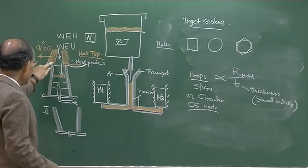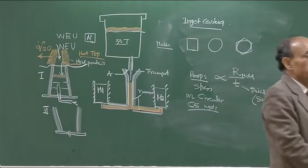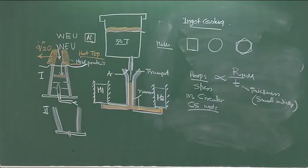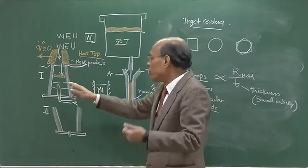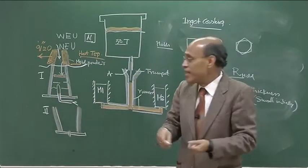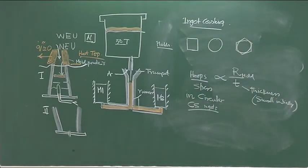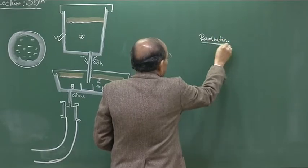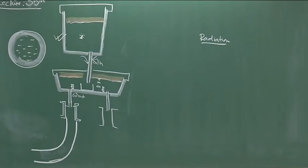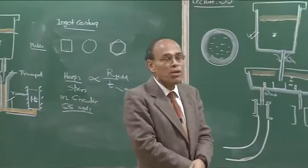Once complete solidification has taken place — and depending on the size of the ingot, this could be several hours — when the ingot has more or less fully solidified, the mold-ingot assembly is stripped and exposed to the environment, whereby cooling is going to take place predominantly by radiation. When the ingot is stripped or the mold is removed, these molds are at a high temperature — 800 to 900 degrees centigrade — and so is the surface of the ingot, which is red hot.